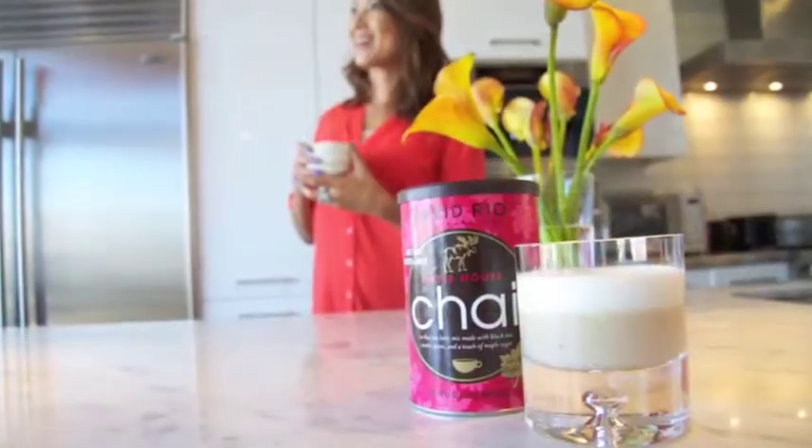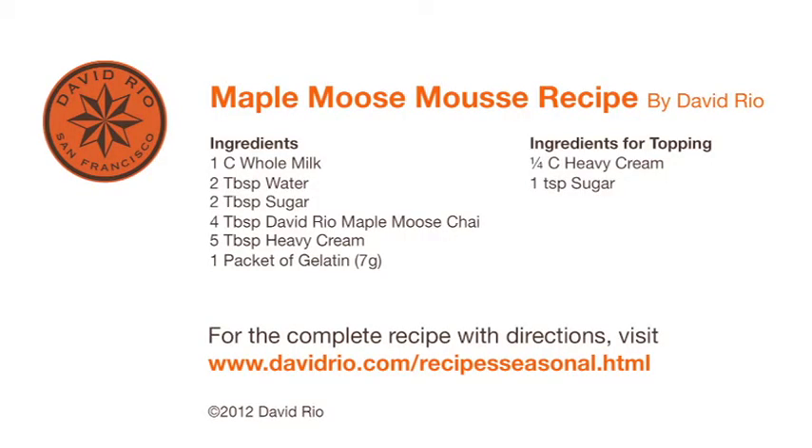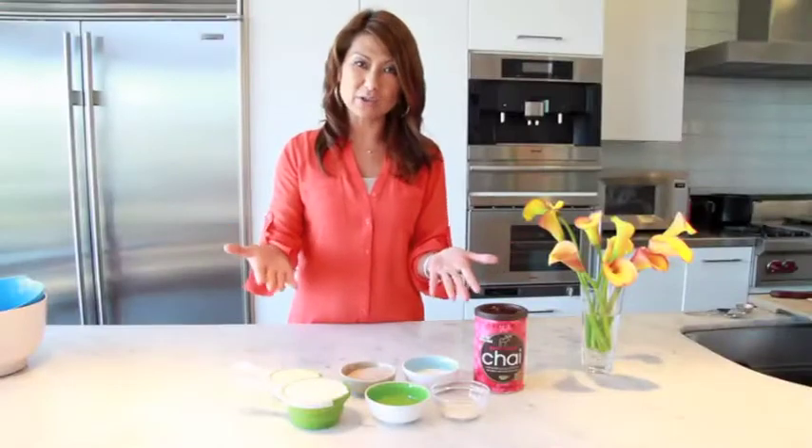Welcome to Ryo's Kitchen! Today I'm going to introduce Maple Mousse. I'm going to review the ingredients first — it's very simple and delicious.